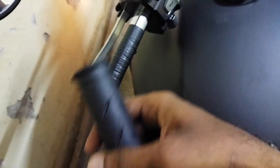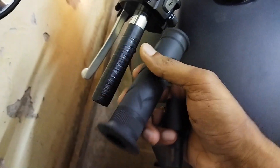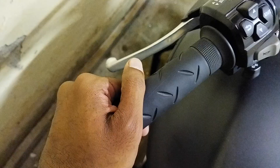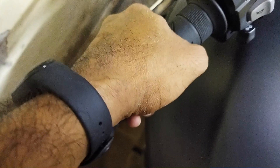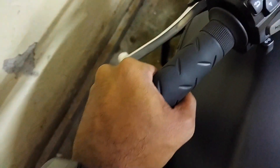Let me put it on and show you guys. Here you go — it is now done. As you can see, it is very hard now. It will not rotate any further. You'll have a perfect grip when you handle the bike.